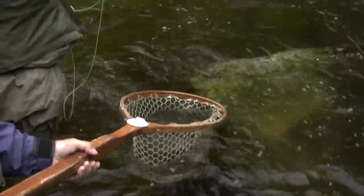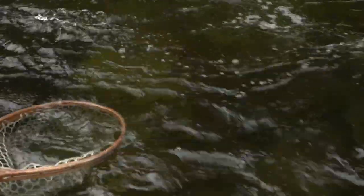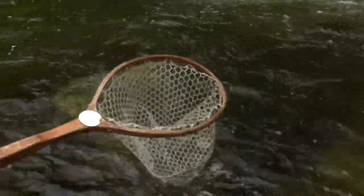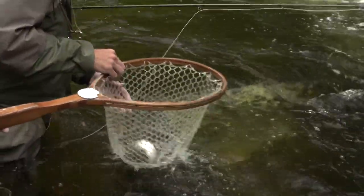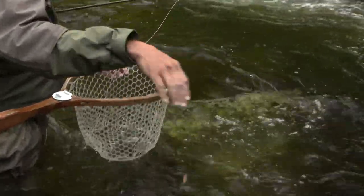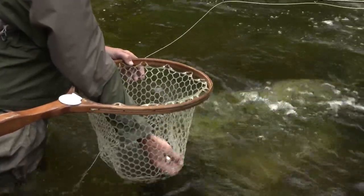There you go — a little duffer! That didn't take you long. Nice little landlocked. He's feisty!